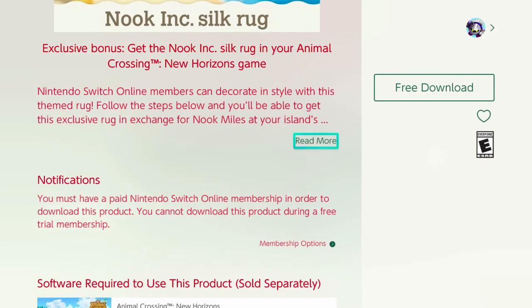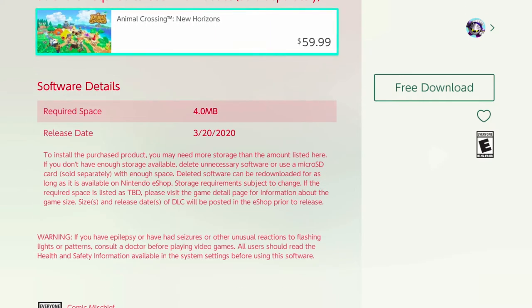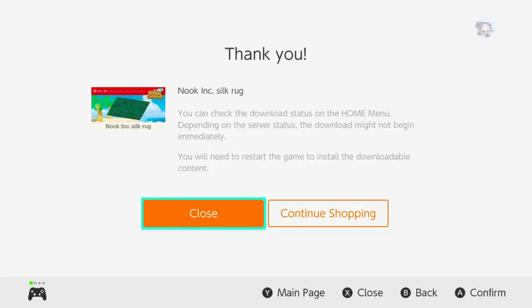This is a picture of what it looks like, and here are some of the requirements. There isn't a date, as far as I can tell, that this expires at, so I think you can get it as long as you have a Nintendo Switch membership and a copy of the game.